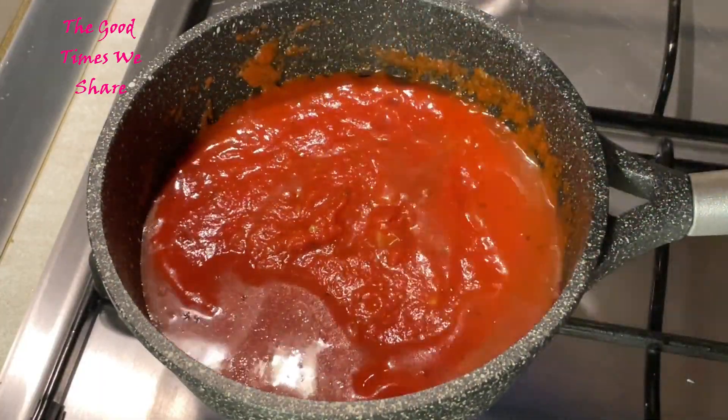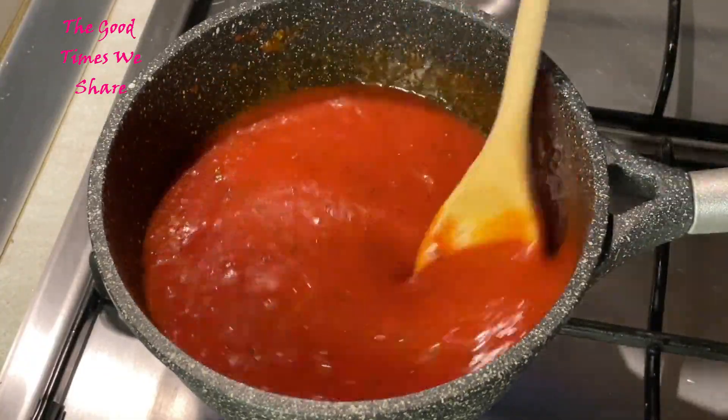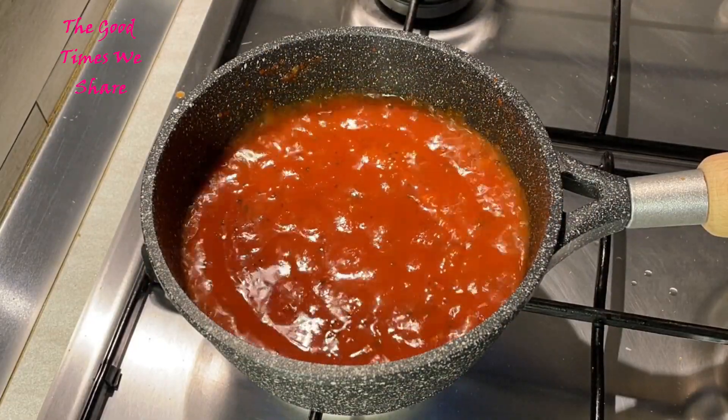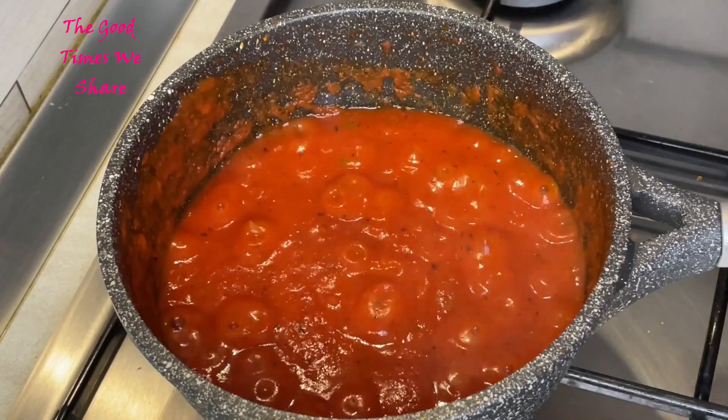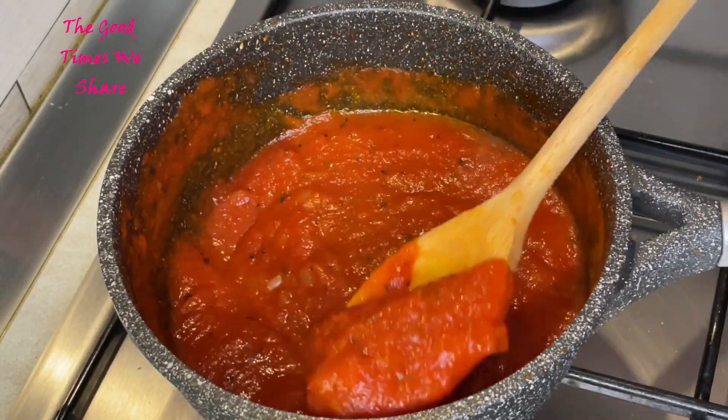Then you're going to add a cup of water and leave that to boil down — just let it simmer to a texture that does not run when you put it on a plate. Make sure it's kind of standing really nicely thick. This is the texture we're looking for. Set this aside and move on to the next step.